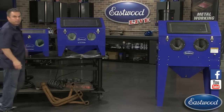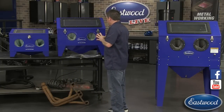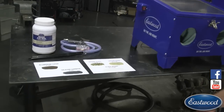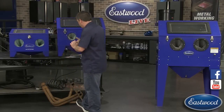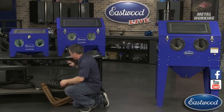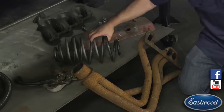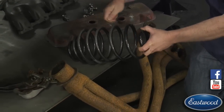Let's talk about why you'd want to blast. One reason is there are a lot of parts you can't really get into with a sanding disc or stripping disc - like a spring here, trying to get into all these areas. With a blast gun you can just keep blasting and get around it. Same with a latch mechanism - there's really very little way you're going to be able to get in and around all those little spaces with regular tools.